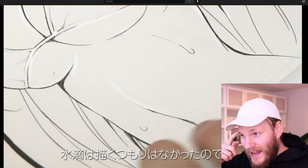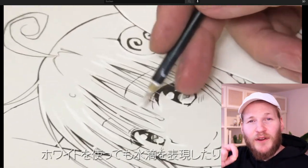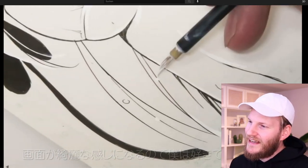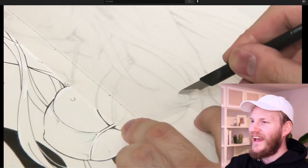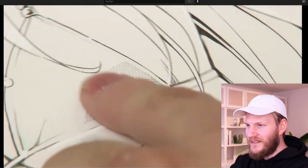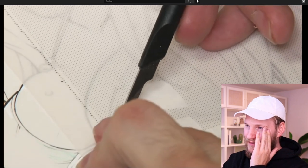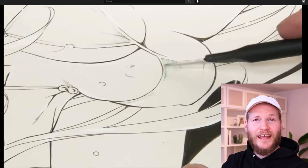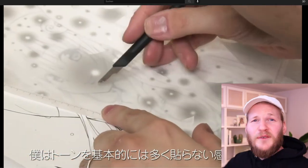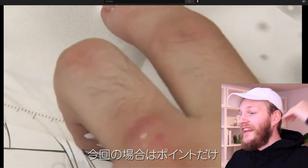Now he's adding some screen tone, putting in a lot of effort in the inking process — going over the line several times until he's 100% satisfied. Now he's adding screen tone. I've done a video on screen tone lately and it was so much fun to edit, but also such a crazy effort. And when I look at him doing it, it looks so effortless. That's again super unfair — well, probably not unfair because he's been doing this for years and decades probably.